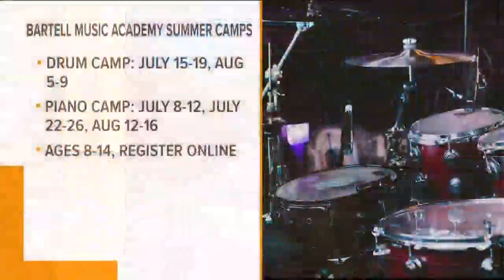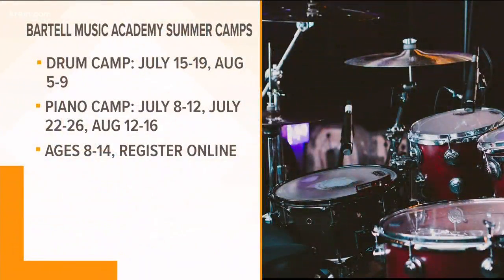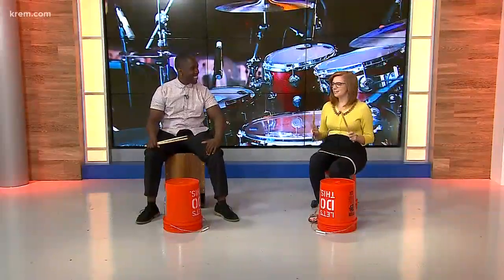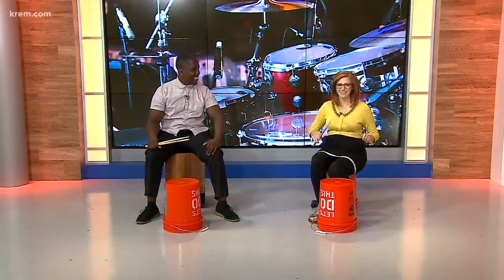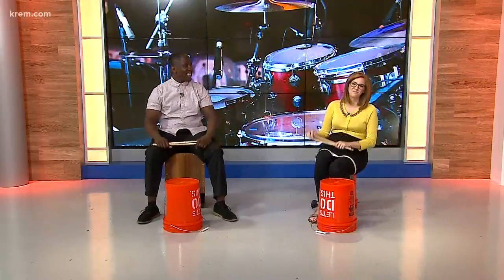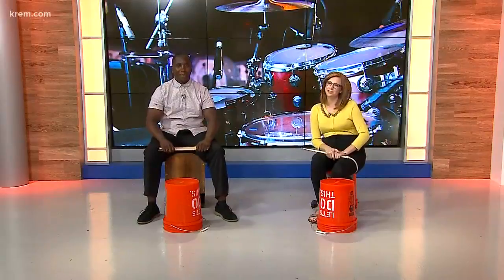If people want to check you out or some of the other options at the Music Academy, where can they find information? We have a Facebook page — it's the Bartell Music Academy Facebook page. You can see the dates of the camps there and register online. It looks like kids ages 8 through 14. Yes, correct. All levels, really — it's all about fun and getting people playing the drums. Thank you so much for coming in. You're watching CREM 2 Morning News.